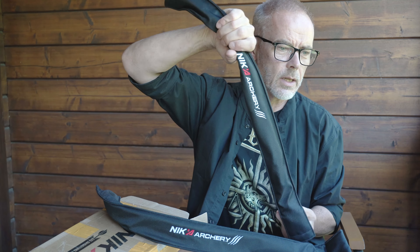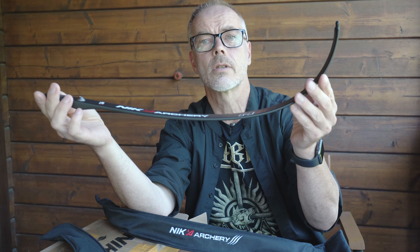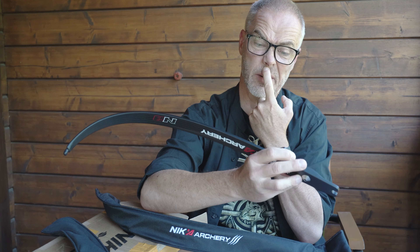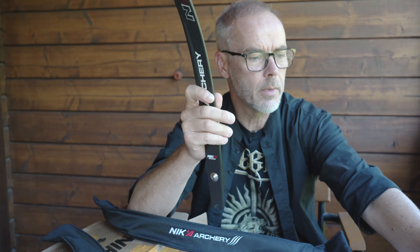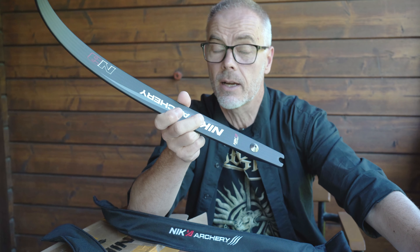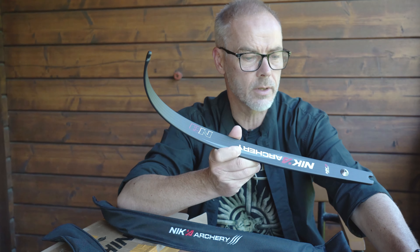So first of all, the two limbs — these are the N3 Progress Nika Archery limbs. They come in a nice sleeve and they look awesome. They have a rounded finish so you don't see any lamination lines. They are monolith carbon — compressed in CNC machined metallic molds under high pressure at high temperature, with 55% carbon fiber content. They're designed with a curved profile which stores more energy and provides a 4% speed gain, about 8 feet per second, equivalent to a 3-pound gain at 40 pounds.